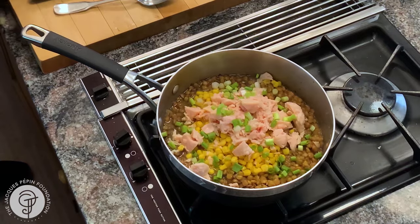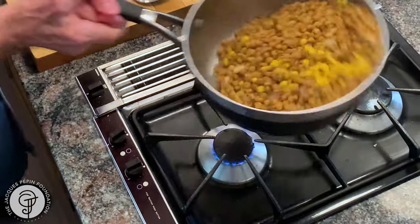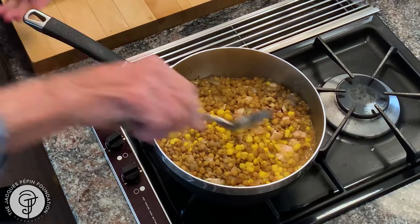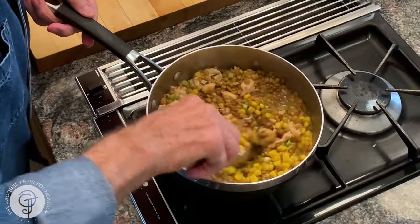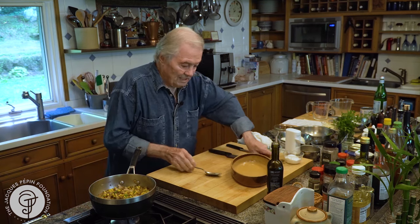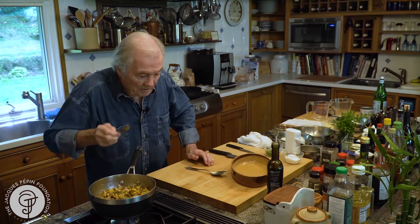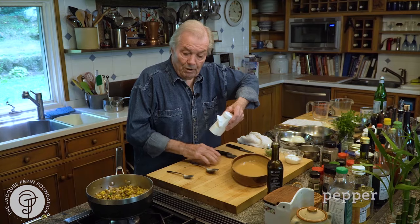That's it — I have quite a lot here, a big casserole. That will easily serve six people. Let me taste it. A minimal amount of chicken — here I have a 10-ounce can of chicken, but it will serve six people. A bit of pepper.